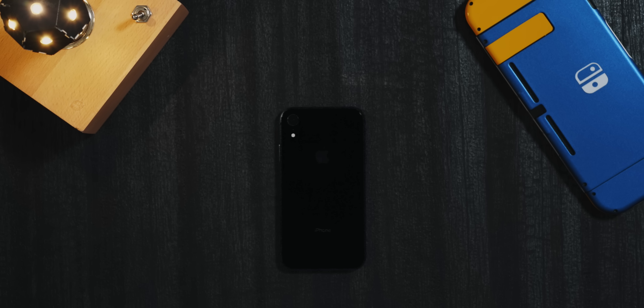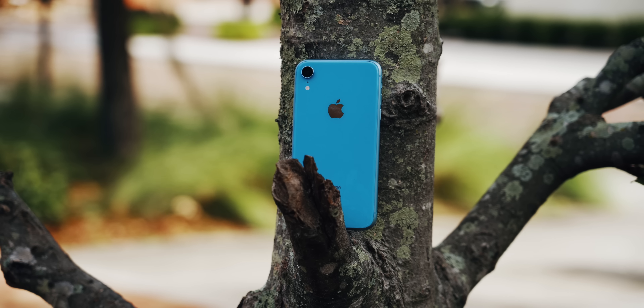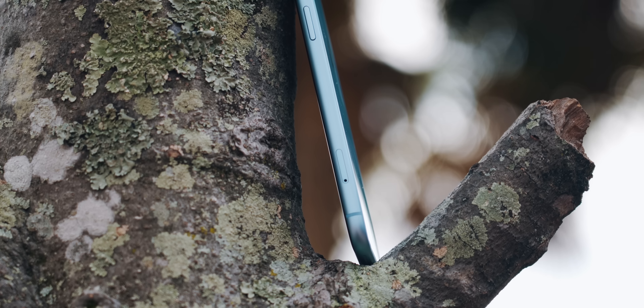The iPhone XR comes in white, black, blue, yellow, coral, and Product Red. The build quality and construction of the XR is very much like the X, XS, and XS Max with its glass front and glass back design. The only real difference is the aluminum trim around the sides versus the stainless steel found on the X, XS, and XS Max. In a way I prefer the aluminum trim on the iPhone XR — while stainless feels a bit more premium, the stainless definitely shows smudges and fingerprints a lot more than aluminum, and it scratches easier too.